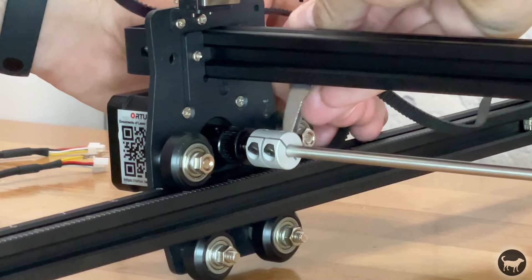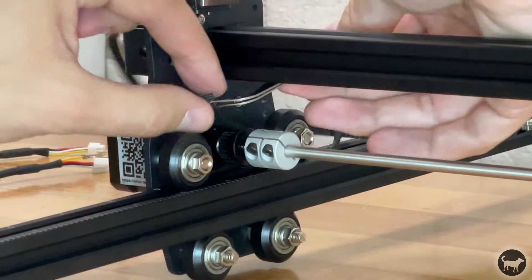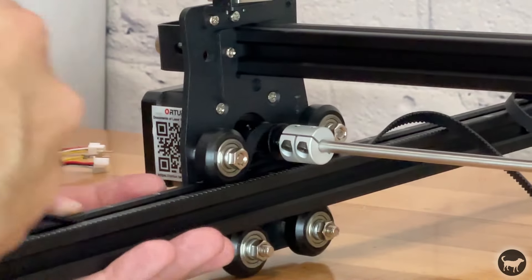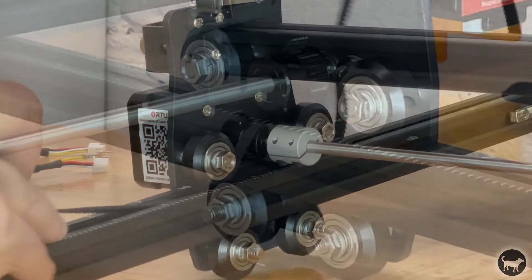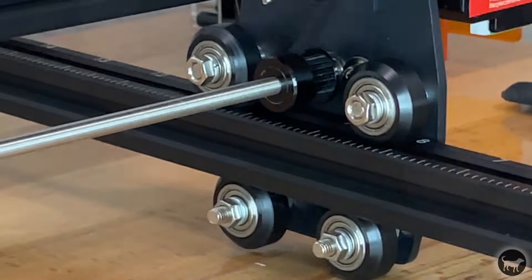Now thread the timing belt under the wheel, over the sprocket, and then under the wheel on the other side. Remember that the teeth on this timing belt should be facing down. Do this on both sides of the gantry.